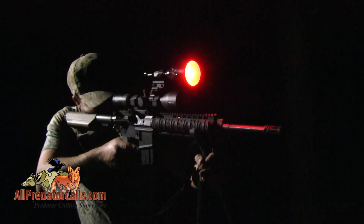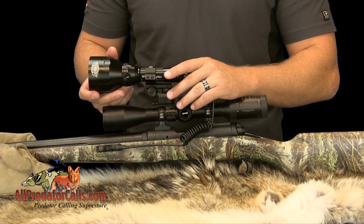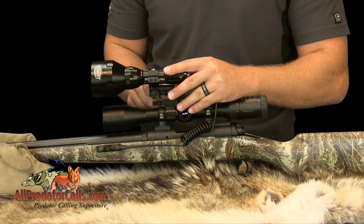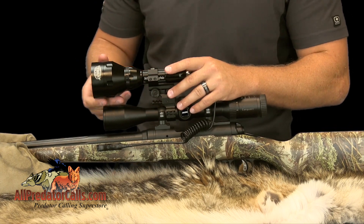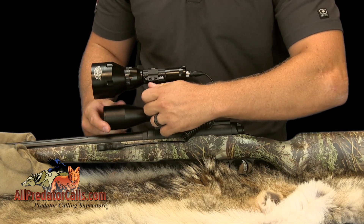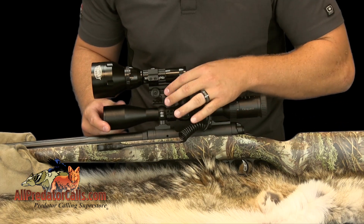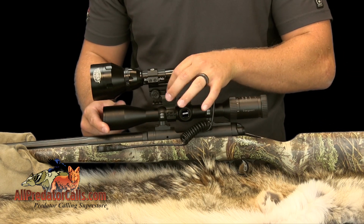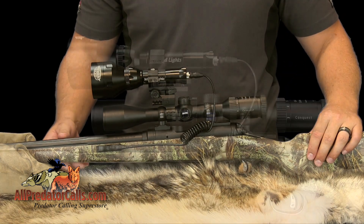The kit includes a two-piece adjustable mount kit, which includes the base mount and the adjustable mount. The adjustable mount allows you to perfectly align the beam with the reticle in your scope by adjusting both the windage and elevation of the light for accurate and effective shooting. This two-piece design allows you to quickly attach and remove the light from your gun.